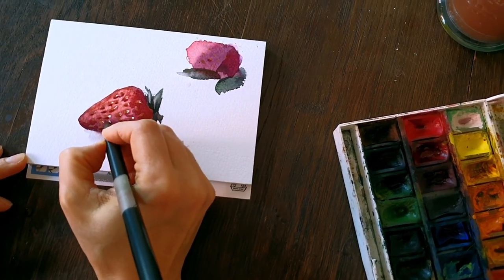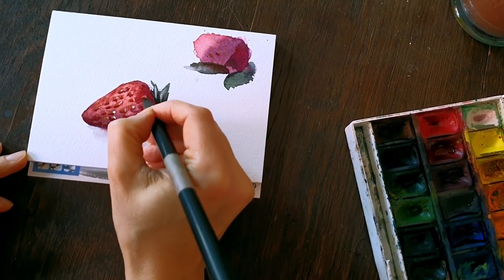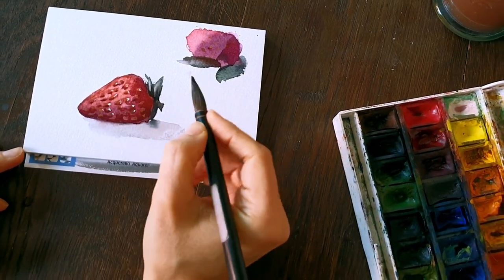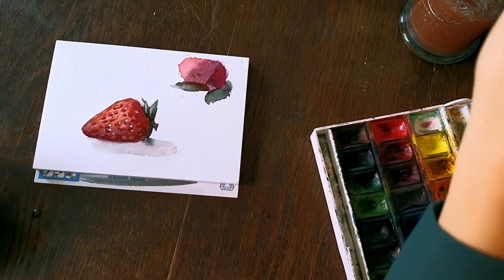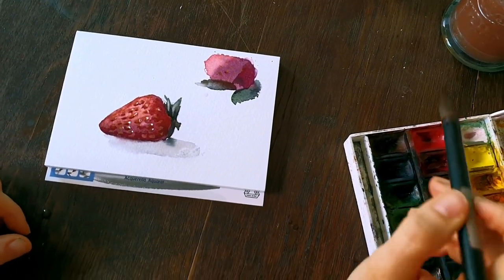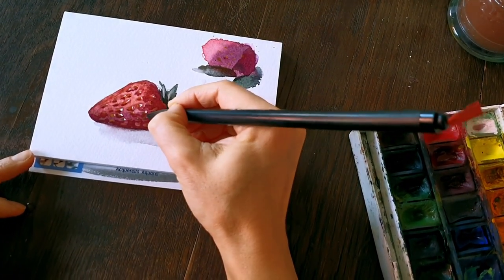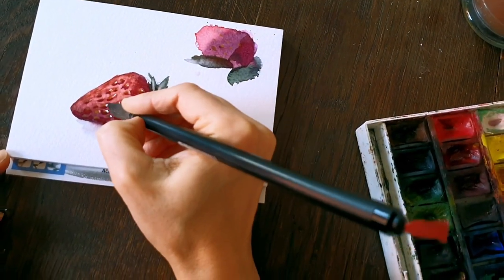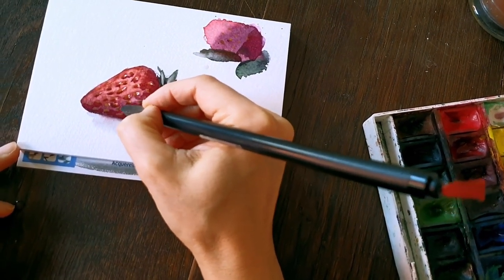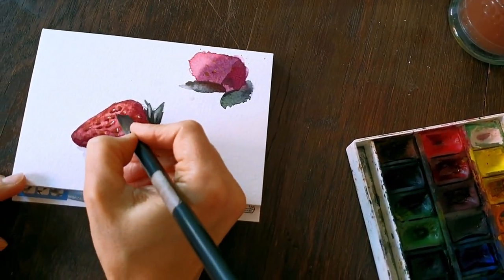I'm a lazy woman — I may have a thinner brush somewhere in the cupboard but who wants to go looking for it. Now these white areas in the darker part of the strawberry are too white. I will cover them a little bit with existing paint — I don't load more paint on my brush, I just use whatever paint lies around to create the right color.